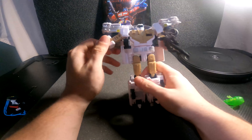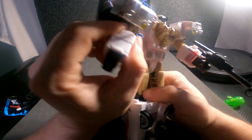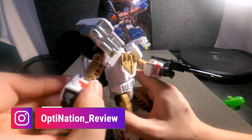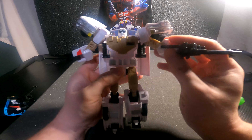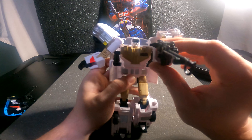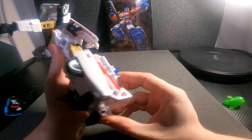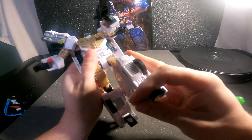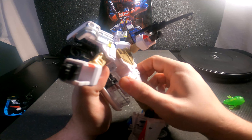In terms of articulation: we've got arm, elbow, and some hand articulation — but we don't have wrist articulation unfortunately, which is a bummer because I always love wrist articulation. We've got knee, classic knee, leg, and kind of foot articulation. No waist articulation either.